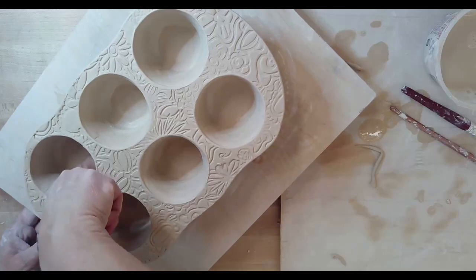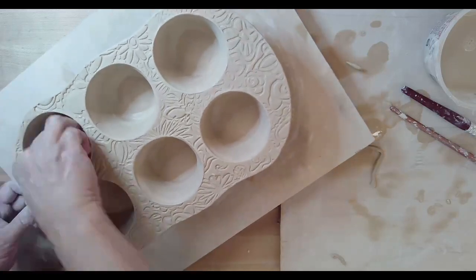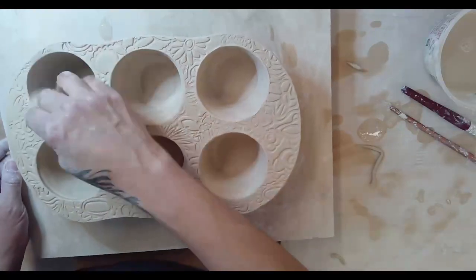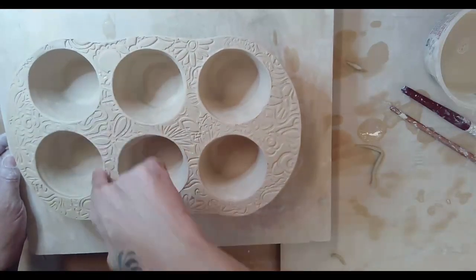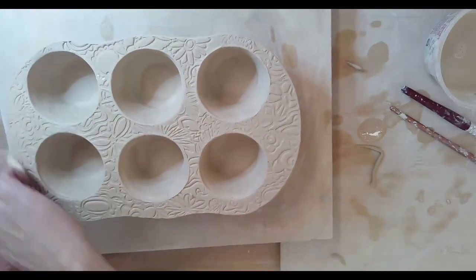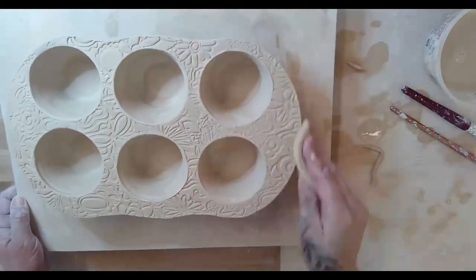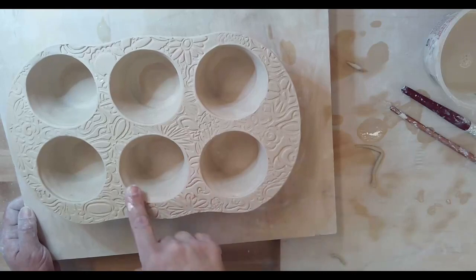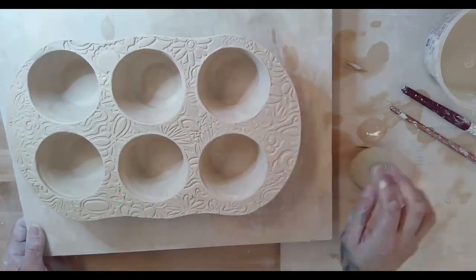Make sure you put support coils — don't take shortcuts. Make these muffin trays strong so that they can be used. You want to hand wash them after you've used them. And that is your muffin tray, all finished. Beautiful — there we go!